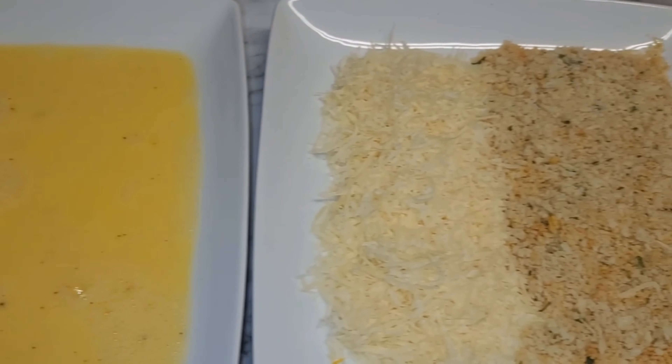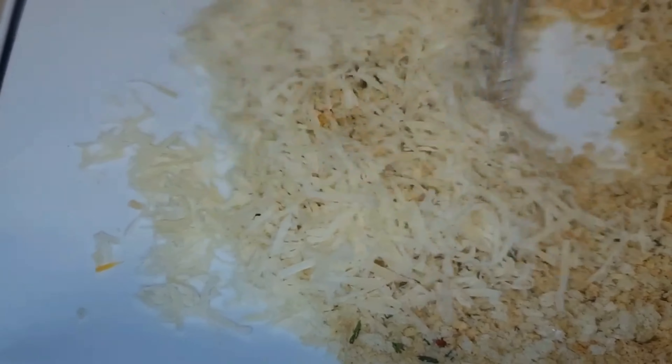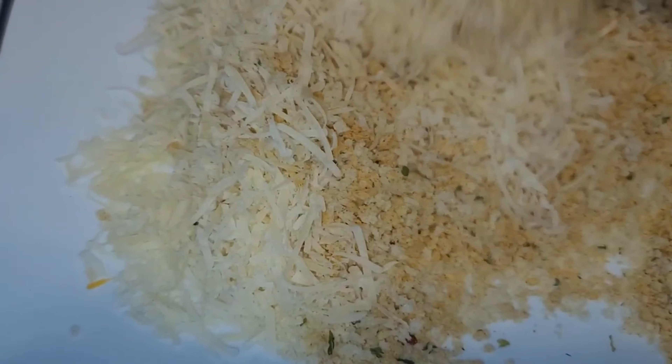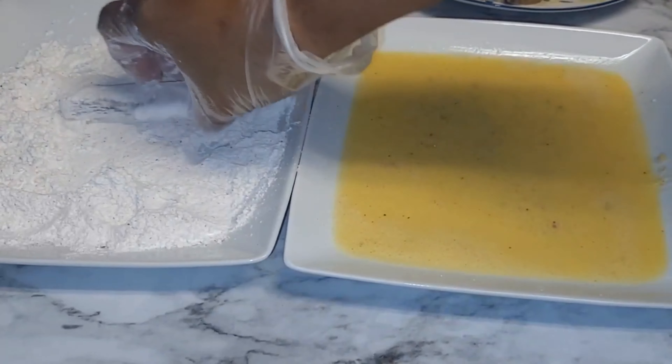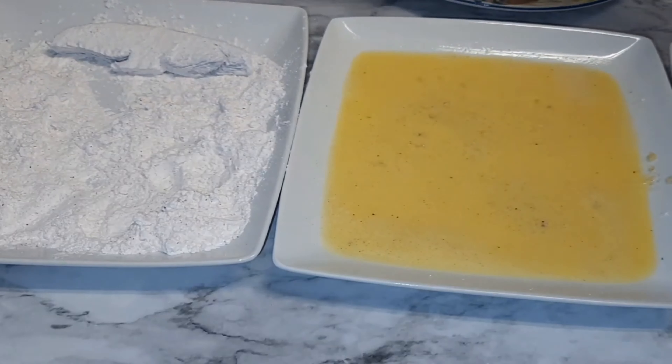We'll mix the flour with the rest of the ingredients, and we will mix the breadcrumbs along with the parmesan. First thing we will do is flour the mushrooms — make sure to dust the excess off.